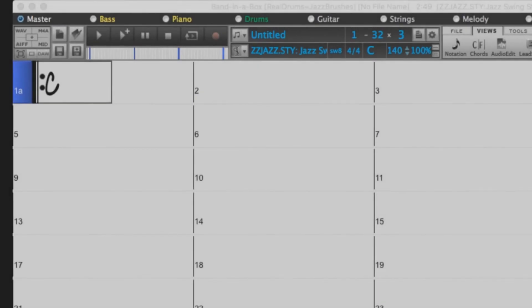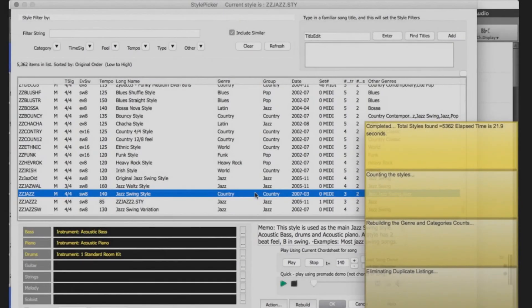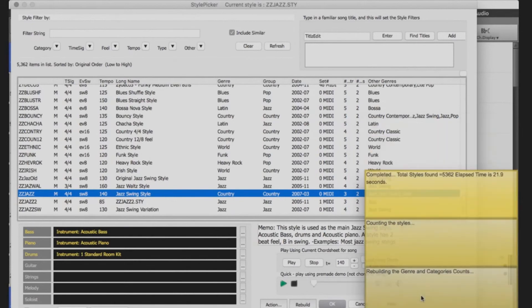You will now want to open your Style Picker. You will then be prompted to rebuild the master list. Click Yes. This will take some time. Once this has completed, you can close the Style Picker.